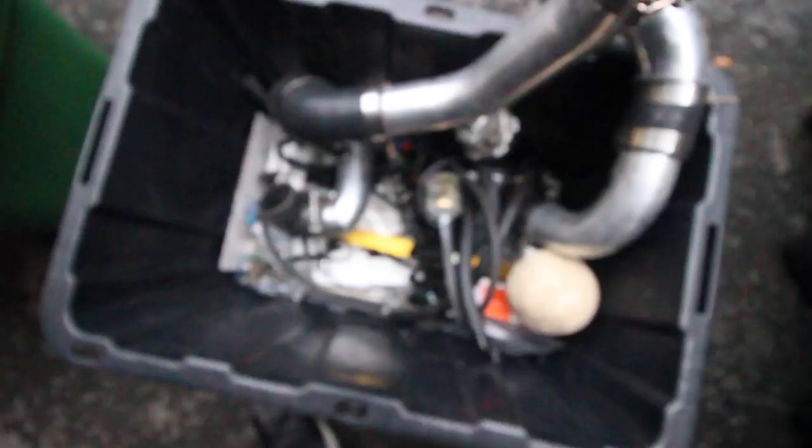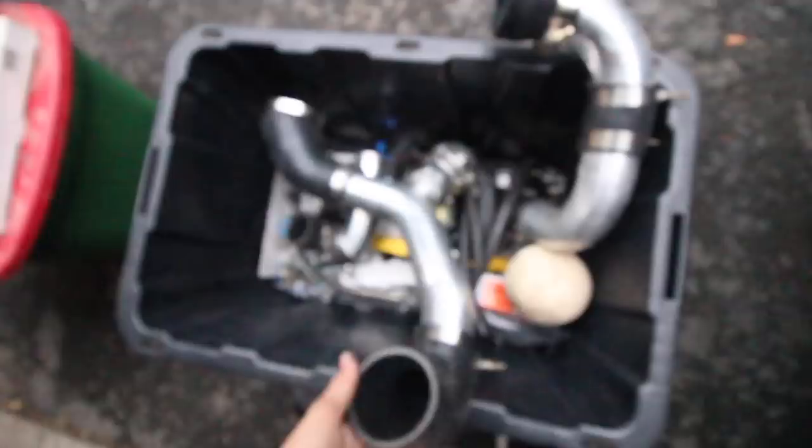Check them out on Instagram, tell them I sent you. I think that takes care of the parts that we have. Let's talk about what we're getting here.